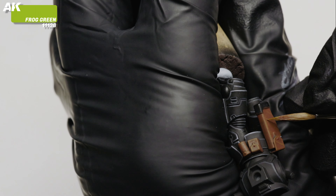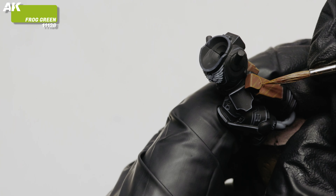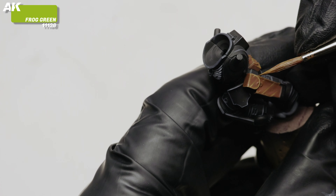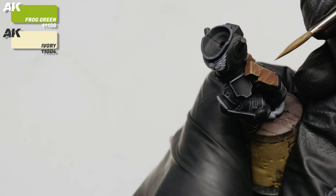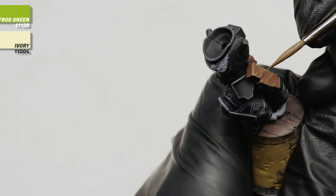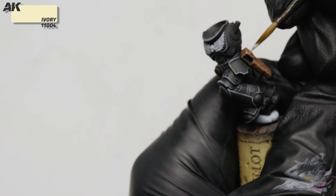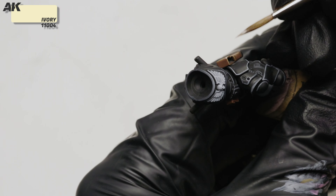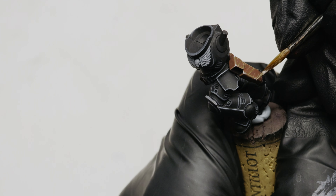I experimented with adding a bit of green hue to those highlights, because it is fun to try new ways to paint your minis. I then added ivory to the same mix to paint thinner highlights and texture. For the brightest edges, mostly ivory with just a touch of the base mix. I will blend all this later in the video by adding a brown glaze over the leather.